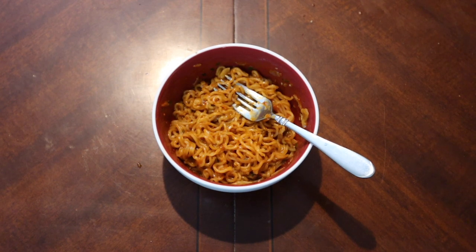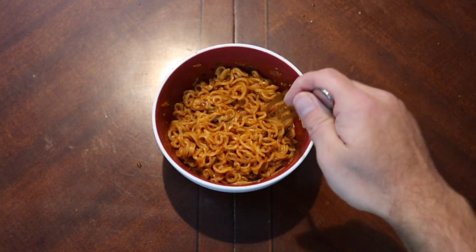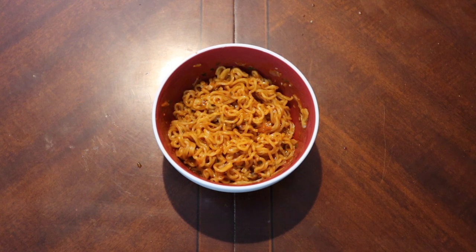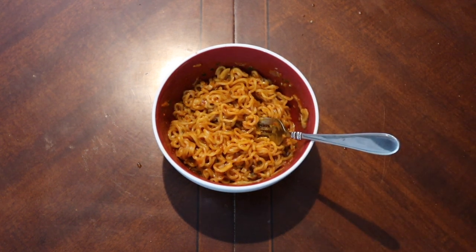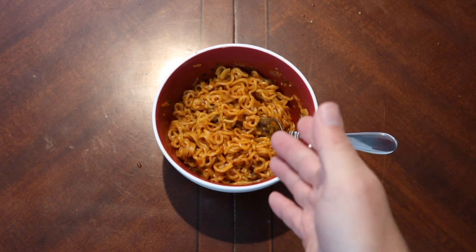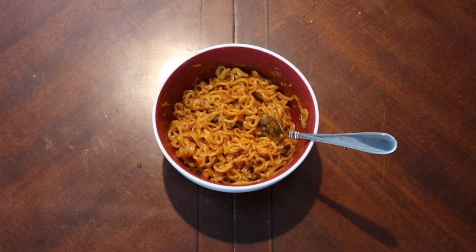That heat does kind of stick with you — cumulatively, if you were to power your way through this entire bowl, it probably would be quite hot, clear the sinuses, start sweating. Until it hits the back of your throat it's weird. It's just not a good taste and it's not a huge challenge either. I've had spicier ramen — 100% — but if you're gonna do something like this, make it taste good.